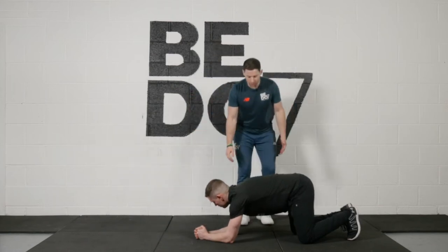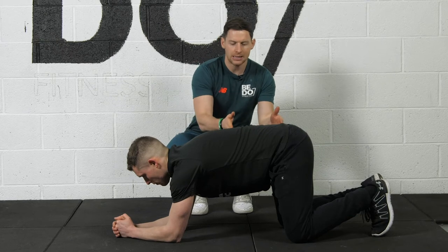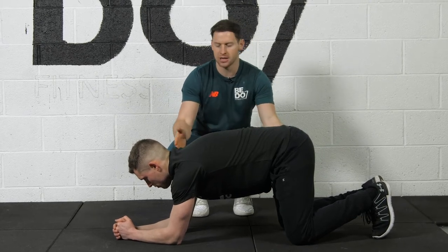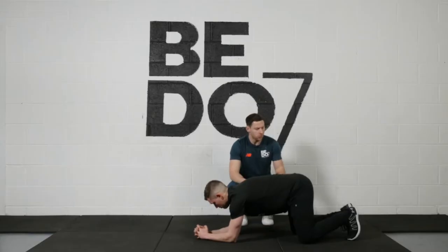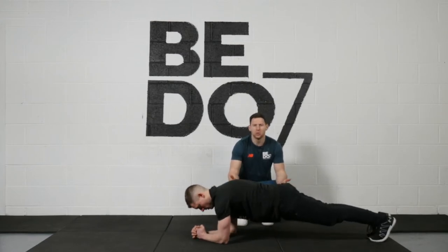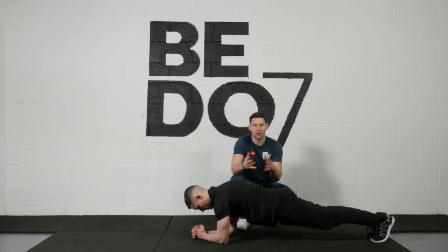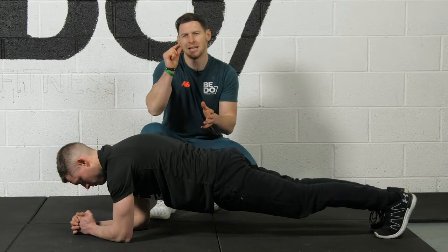So Colin here — we want to first get Colin to think about controlling the muscles. Some people think this is just your core, but your core goes from your knees right up to your shoulders. So Colin, go up off your knees. This is what most people will do: they'll just get into this position and feel a little shake and go, 'oh, I'm working my core.' They are, but not to the extent that they need to.